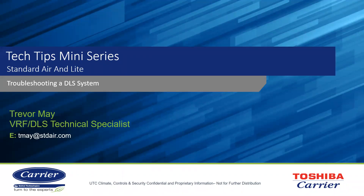Hello everyone. Trevor May, VRF and Ductless Split Technical Specialist, back again with our Tech Tips mini-series. On this specific focus, we're going to be covering the basics of troubleshooting a ductless split system. This will be broken down into individual error codes and things to look for — an entry guide into starting to troubleshoot basic things on a single zone or multi-zone ductless split.